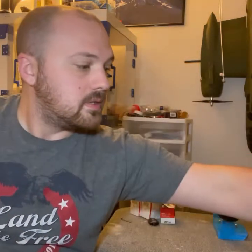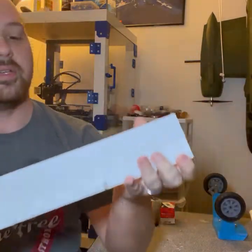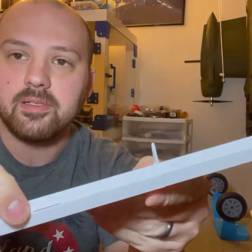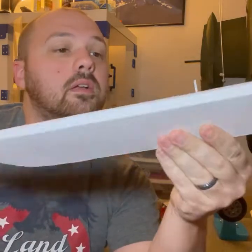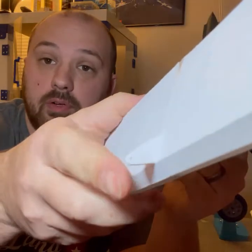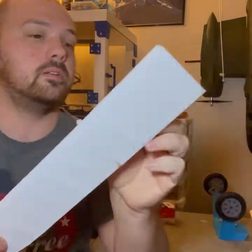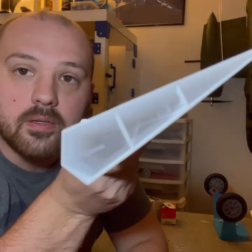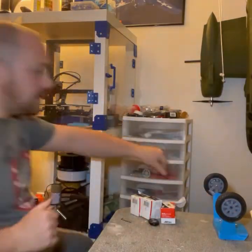Here are the ailerons - on the wing there are slots and you just use plastic hinges or whatever works for you. You don't need to buy any control horns because they're pre-printed on, so they won't wiggle or anything.